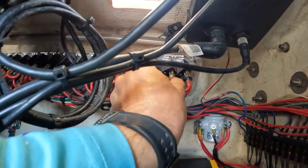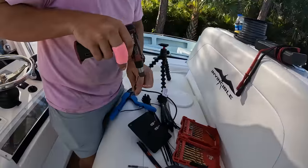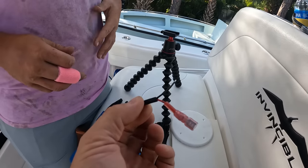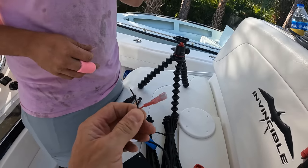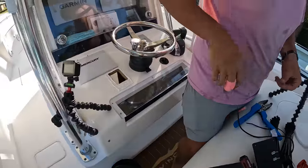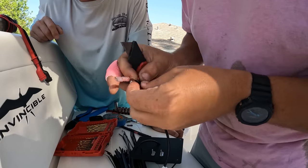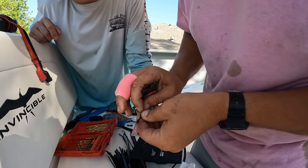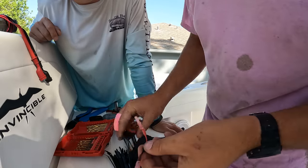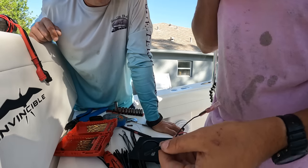We're going to take one of these off and put spade connectors onto our thing like that. We'll probably need to split that up a little bit just because of how far away the breaker is from the switch. We'll put these spades on there, use a double and jump it off our breaker there so that way we've got circuit protection and power. Just got to get that first little split — there you go, that should be enough.